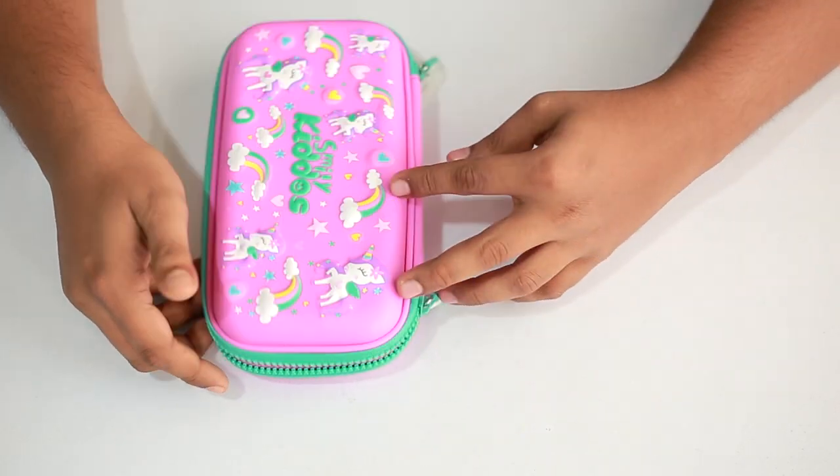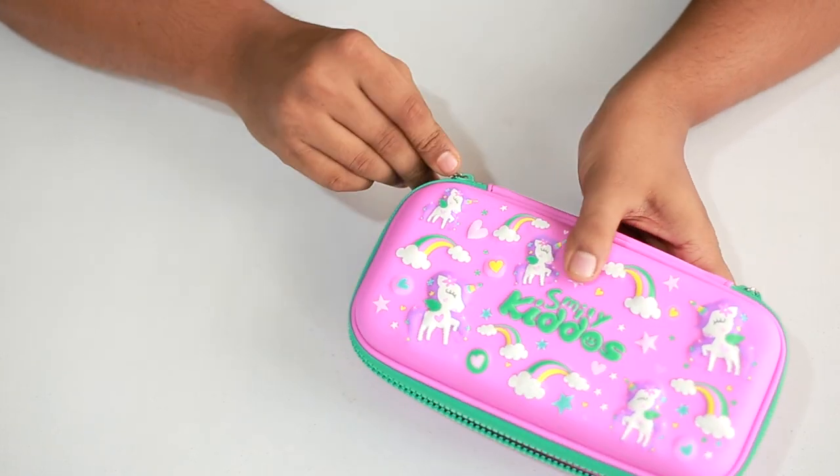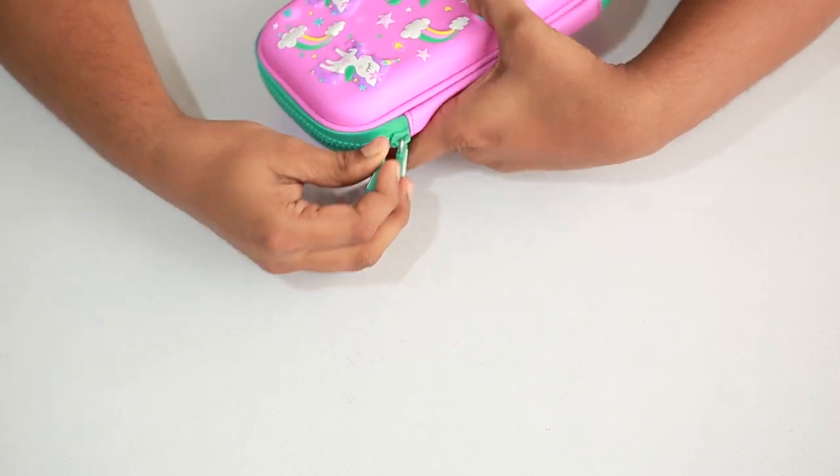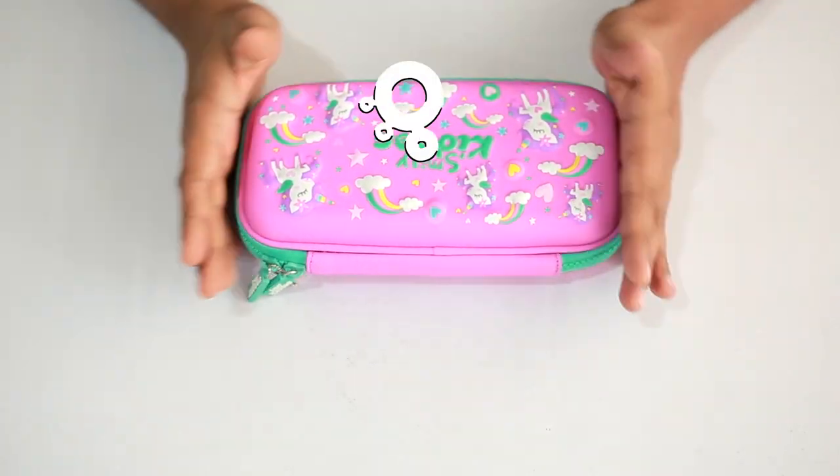This product is available offline and online. To purchase, you can visit our website smileyKiddos.com where you'll be able to see different colors offered in this model. Please do visit our website, and please like, share, and subscribe.